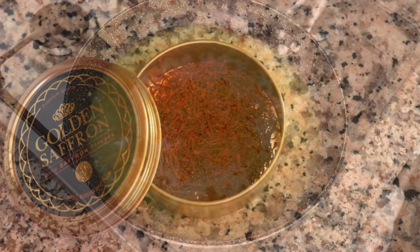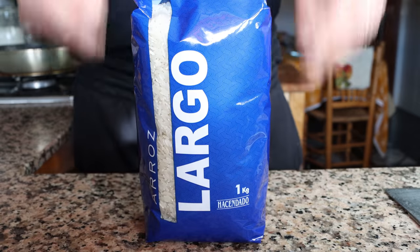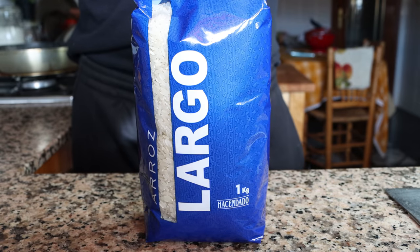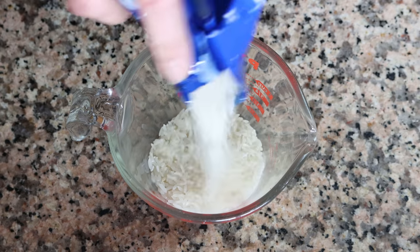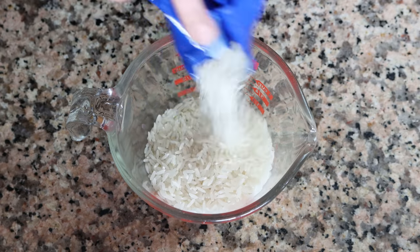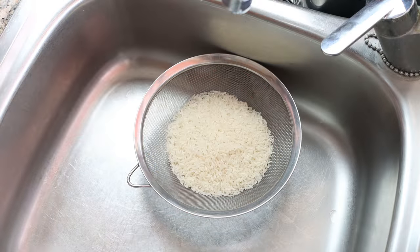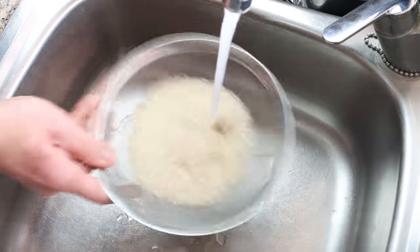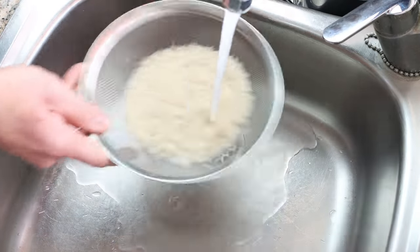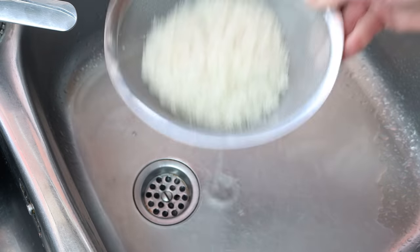Once the broth comes to a boil, it's time to add the rice. I'm using a long grain rice, but you can use whatever type you like — though the liquid-to-rice ratio may differ, so check the package instructions. I'm measuring out one cup, which is 190 grams. Add the rice into a sieve and rinse it under cold running water for 20 to 30 seconds, or until the water runs clear, then add the rinsed rice into the boiling broth.